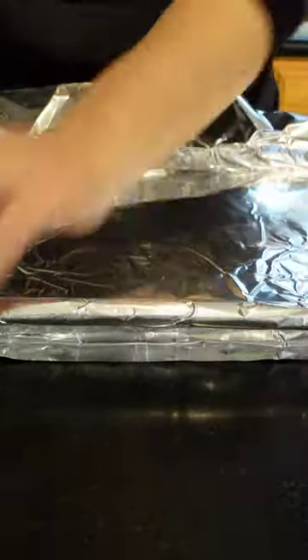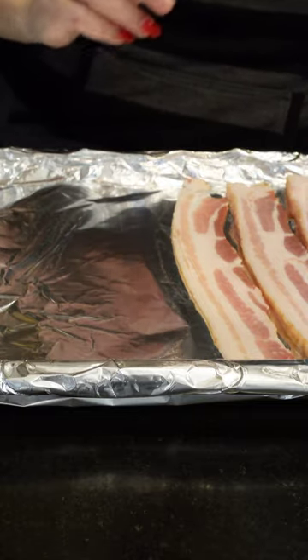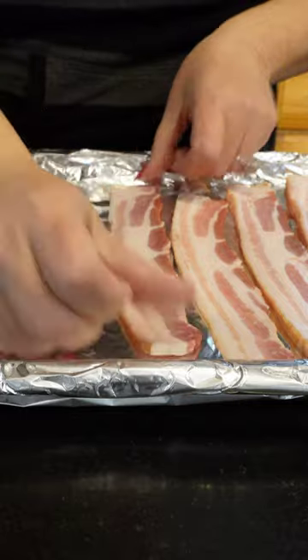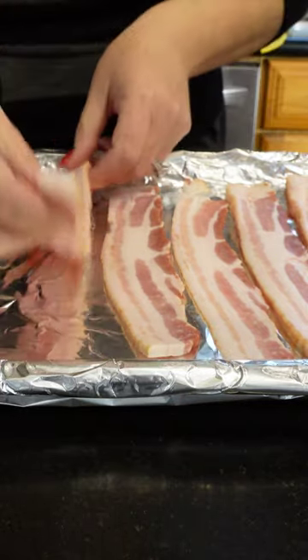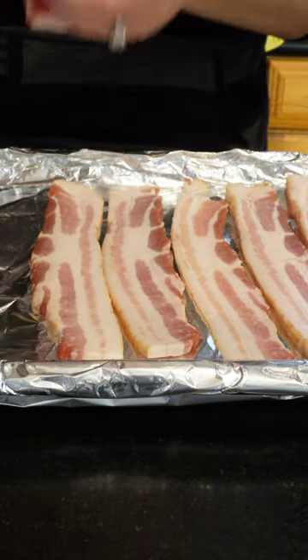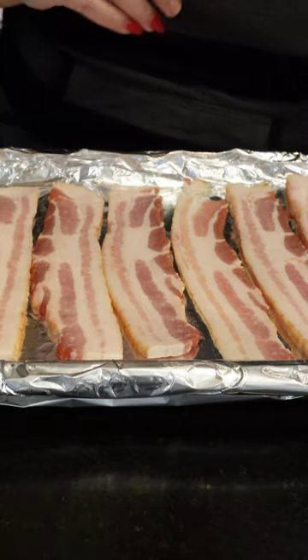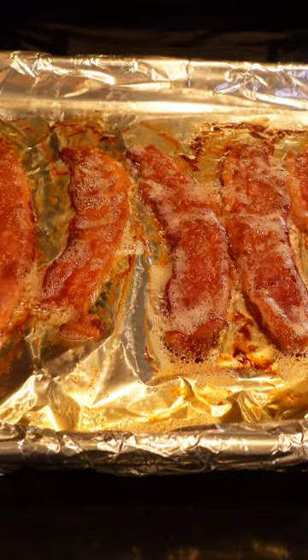Now line your bacon side by side on the baking sheet. Cook your bacon in a preheated oven at 400 degrees for about 12 to 16 minutes, depending on how crispy you like your bacon.